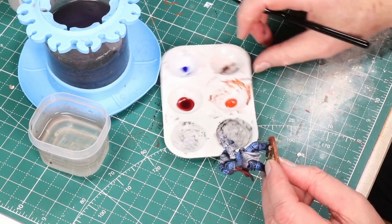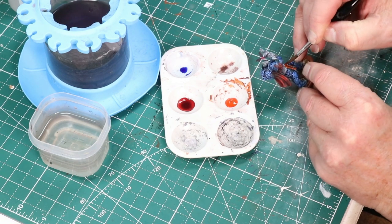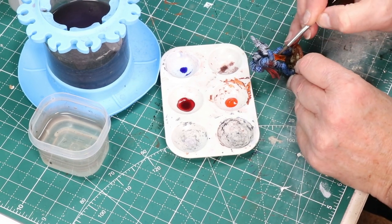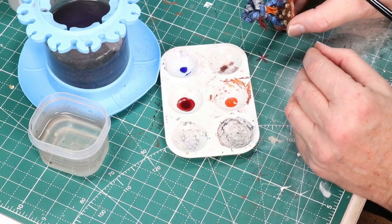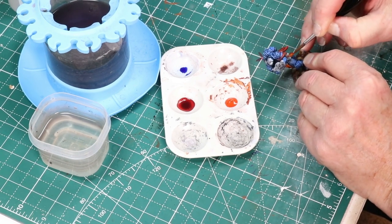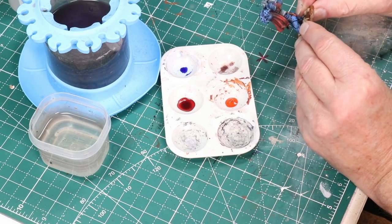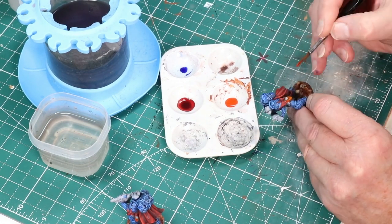Earlier I mentioned Army Painter Nuclear Sunrise, but this time around for the squad I decided to give Proacryl's Transparent Orange a try. I've struggled to find good uses for it and thought I'd give it a try here — it turned out pretty well. It's a little more opaque with a little better coverage than the Nuclear Sunrise, and I like the color. I'm working it on the front details and also on the little swatches on hips where grenades or other things are attached.